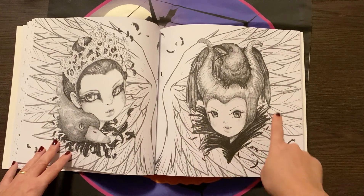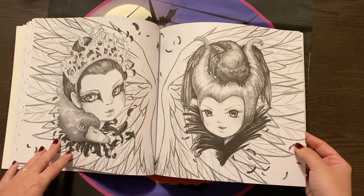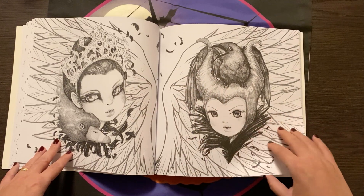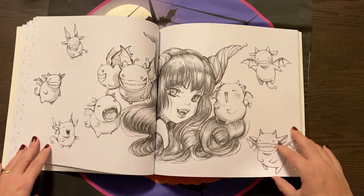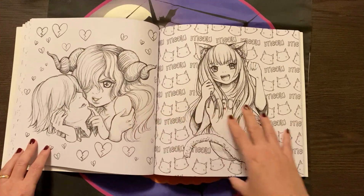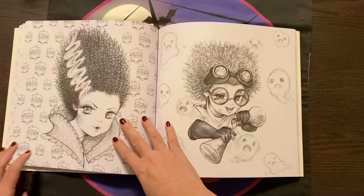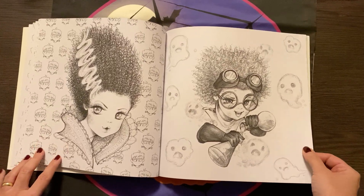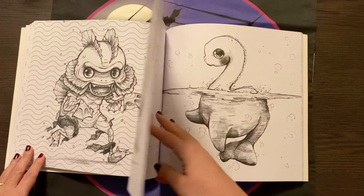Oh my God, look at that. So I thought this would be a wonderful way to try different mediums. I can see that the backgrounds would be wonderful — I might try some of the Neo colors on the background and see how that works. They are just so cute. No regrets with this one. No regrets.